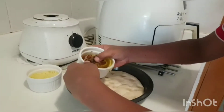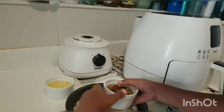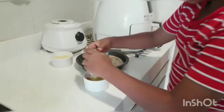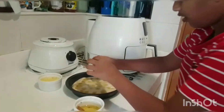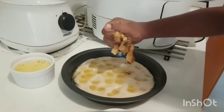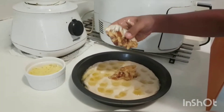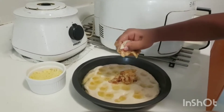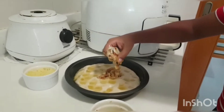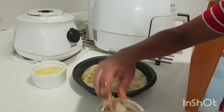Now add some oil. We take the garlic and squeeze it out — you can see the garlic is mashed and coming out. Spread it around evenly.